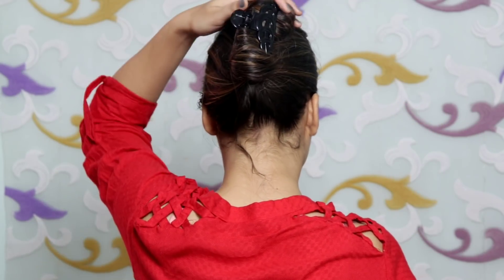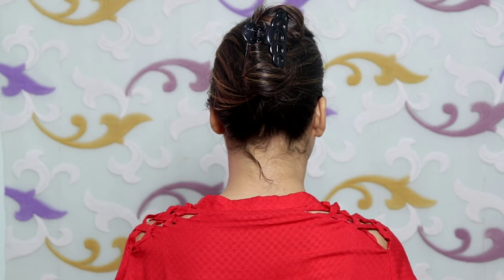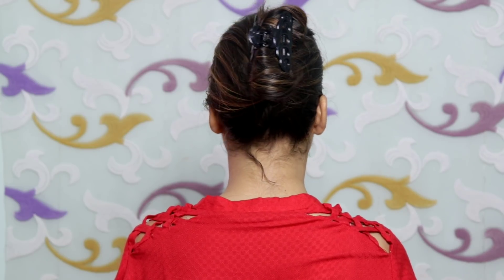You can see the hairstyle here and it is complete. It is a little French look and it is also very easy to make. Remove any loose strands and the hairstyle is complete.